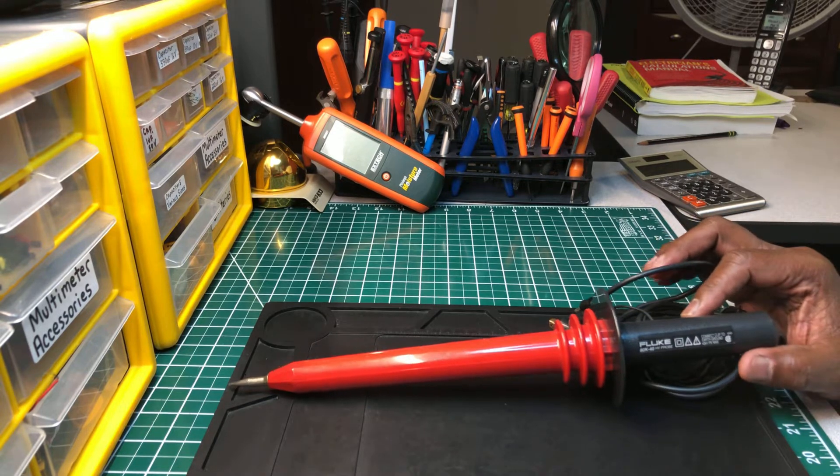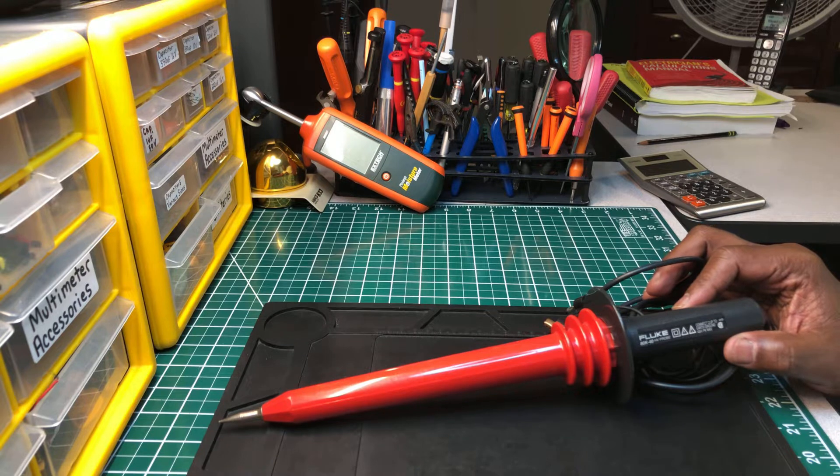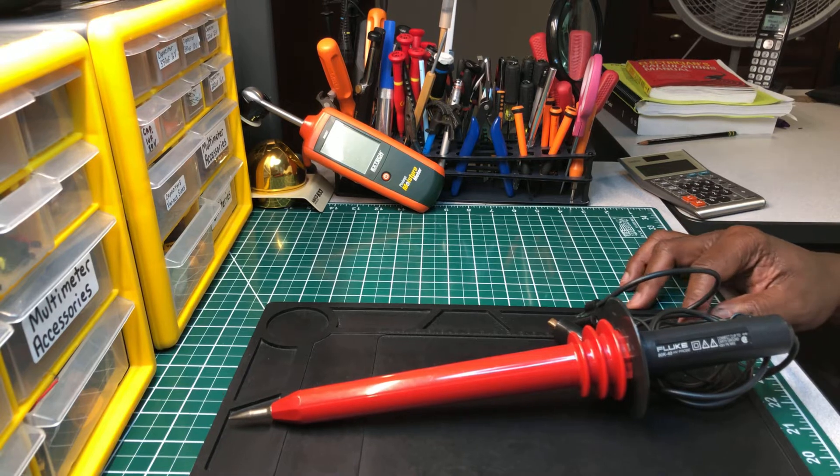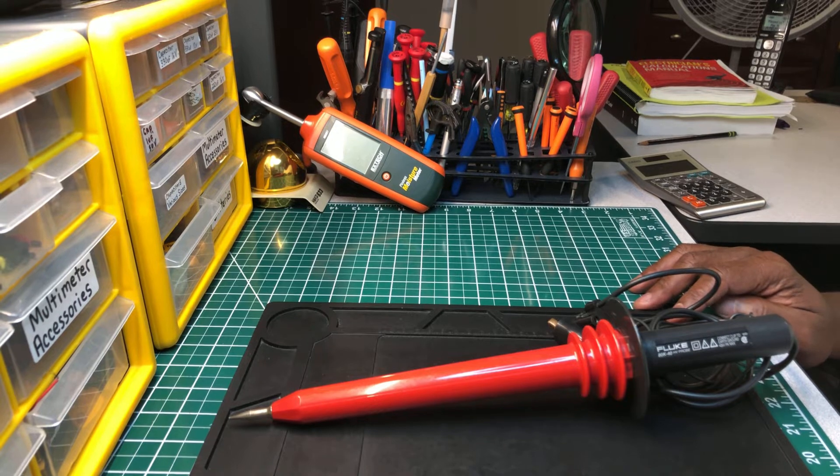This is the Fluke 80K-40, or 40K to 80K, high voltage probe. Now I'm going to tell you a story about this tool. I know some of you have used it and feel comfortable using it.